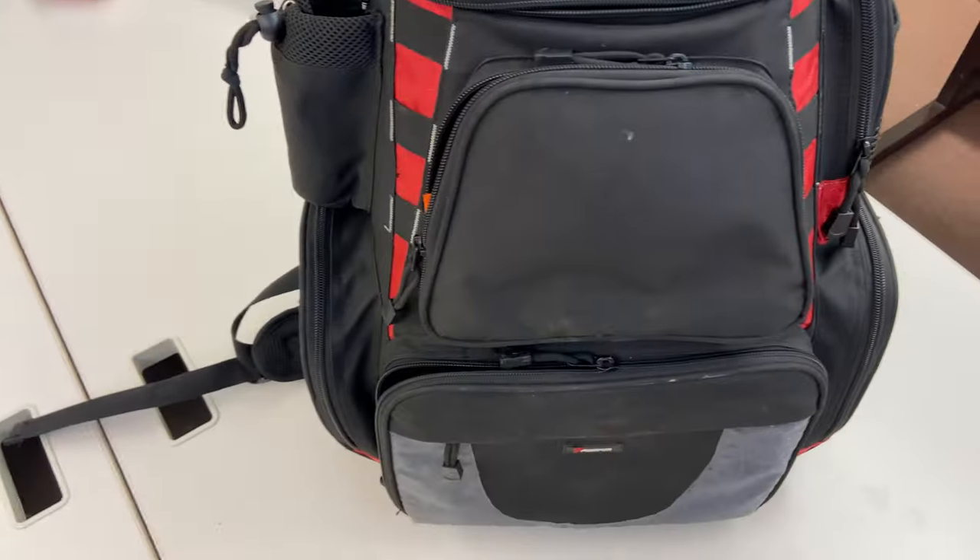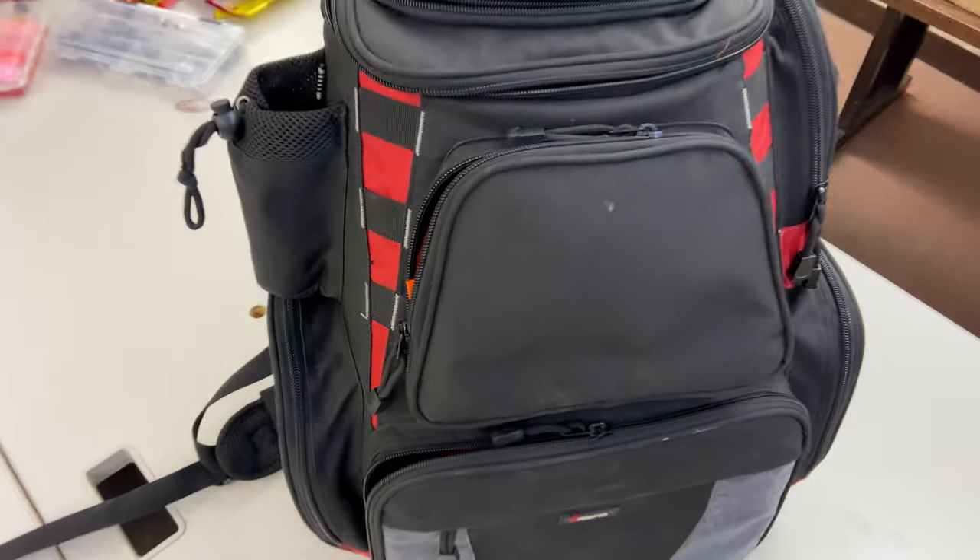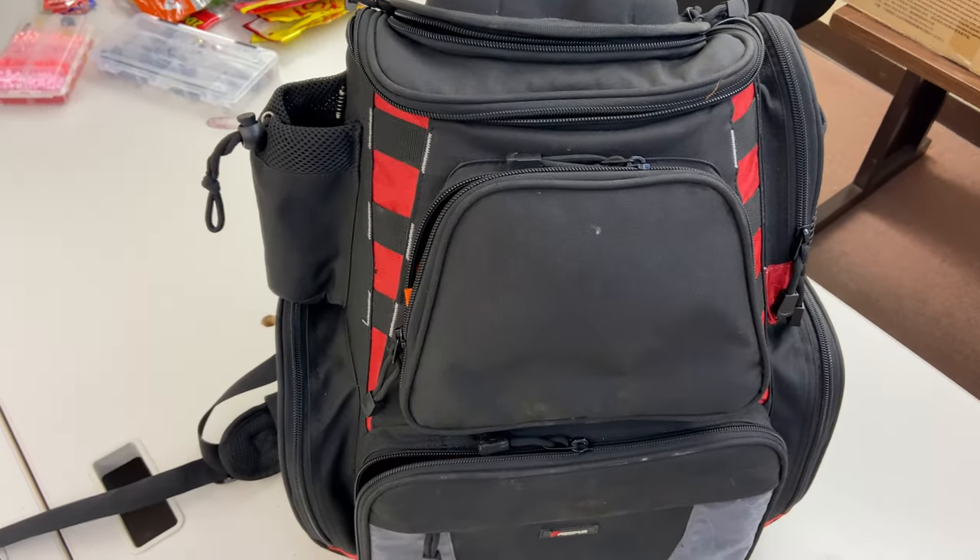Overall I would highly recommend this Pisce Fun branded tackle backpack — it is well worth the money. I used to carry around one of those giant Plano tackle boxes and this is leagues better. My back doesn't hurt, my shoulders don't hurt, and you can carry so much fishing gear it's unbelievable. I'm going to organize this video primarily by tackle type and fish type — so bass for example breaks into soft plastics and hard plastics, and terminal tackle and utilities will be separate sections.